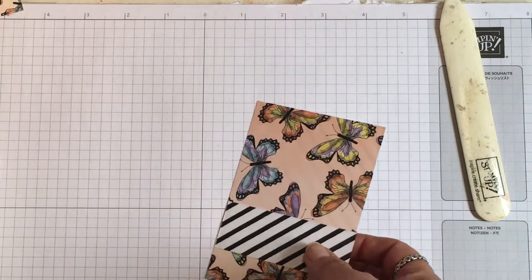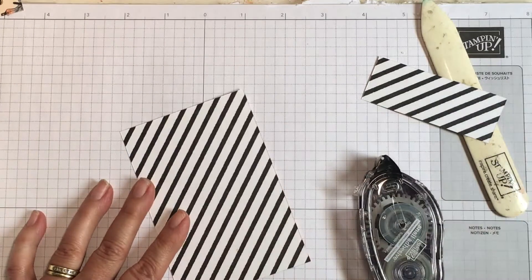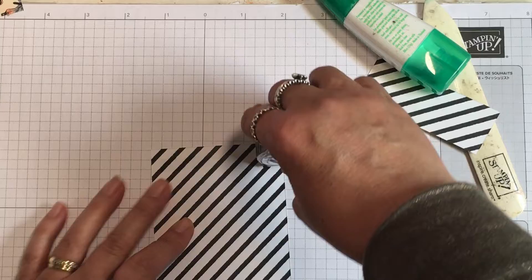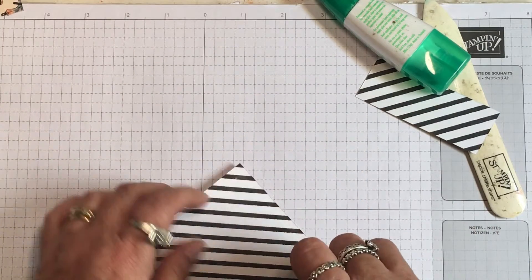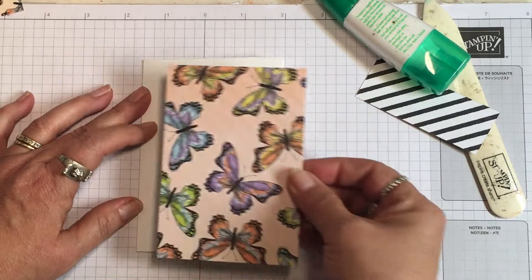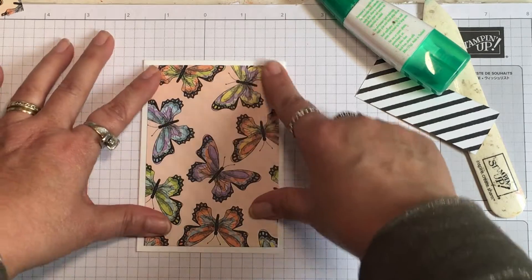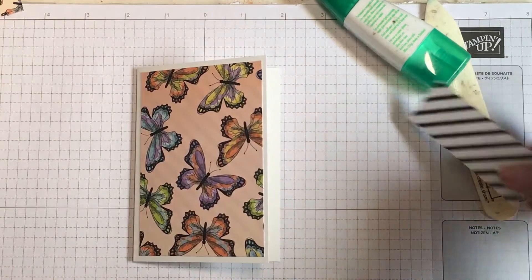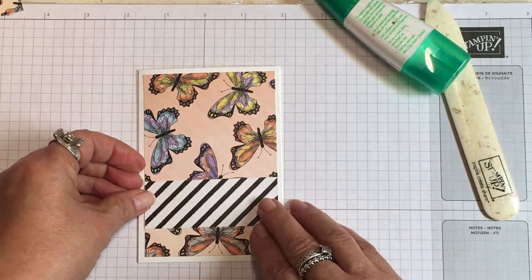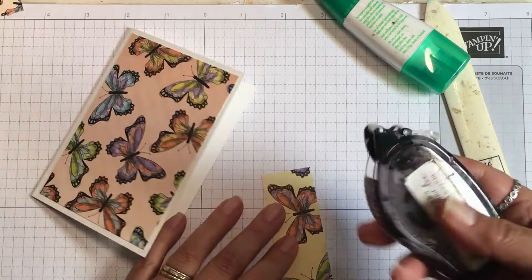Let's go ahead and put that much together. I'm going to use some snail adhesive — you could use a liquid glue as well — and just roll it along the border of this designer series paper piece. Then we take our note card front and center that top to bottom and side to side so there's a little white border showing all the way around. I'm going to take this accent strip and put it across the front, coming down just a little below center, with some adhesive.